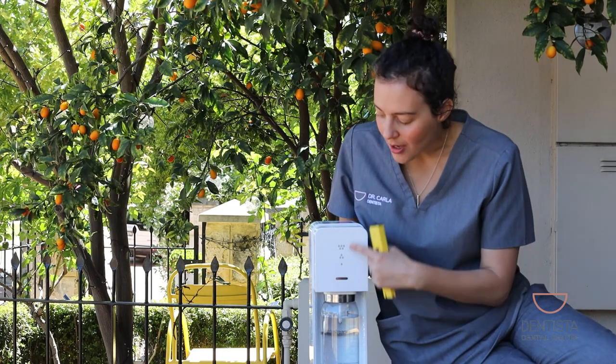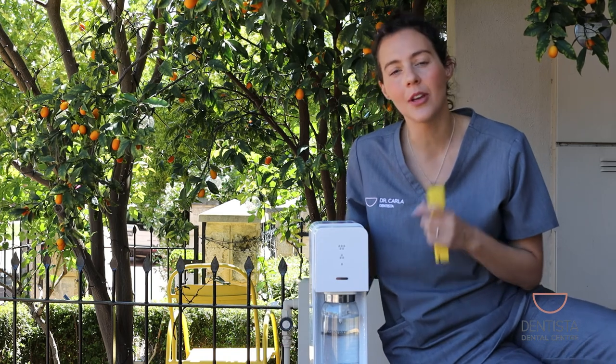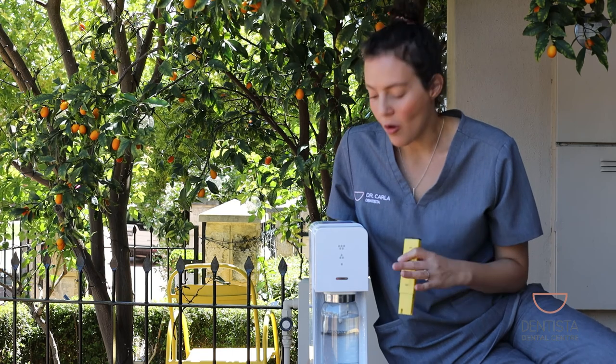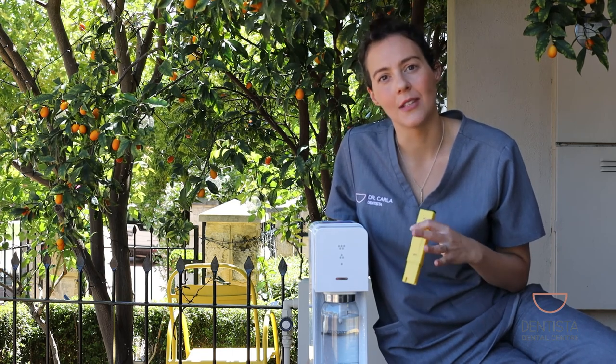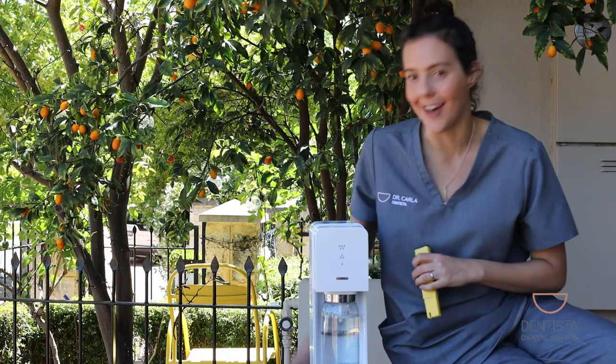This SodaStream has three different levels of fizziness, so I have three different cups here. We're going to test the pH of each different level of fizziness. I'm going to guess that the more fizzy we go, the more acid we have in there, because we've got more carbon dioxide dissolved in the water. So let's check it out.